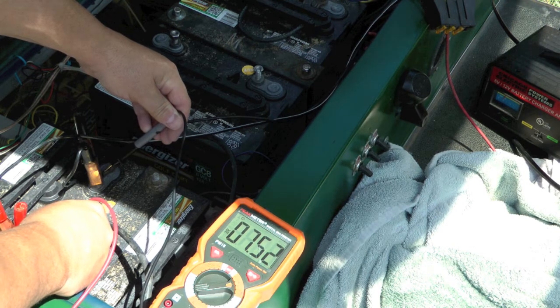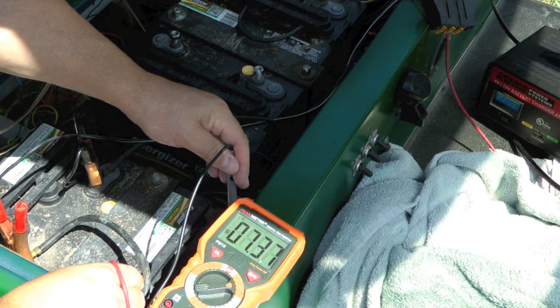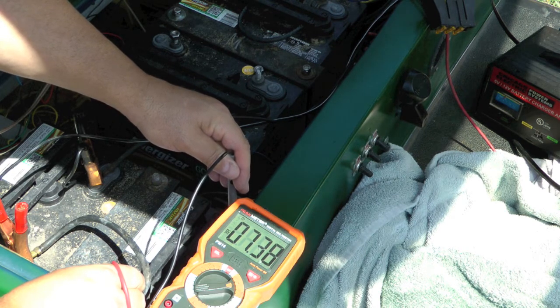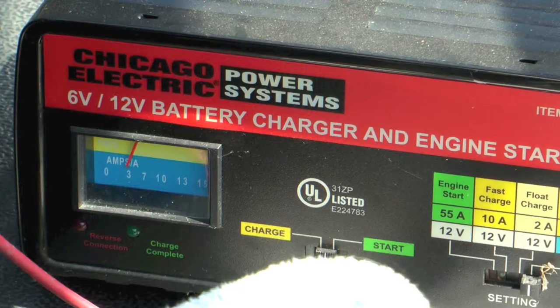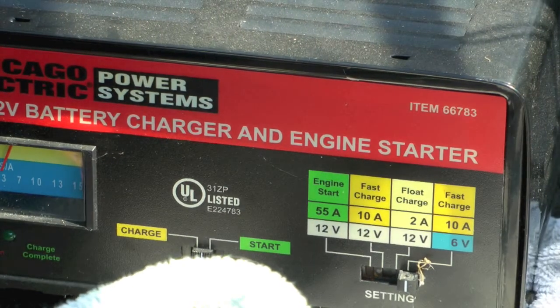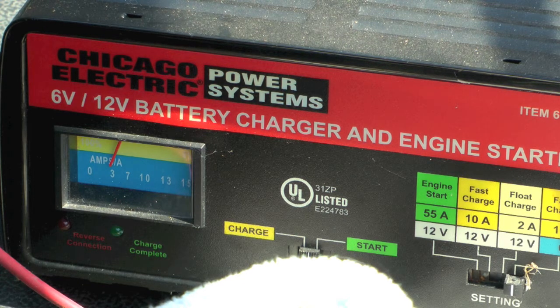You can see with the charger it puts out about 7.5 volts, and that's off the battery that was showing zero earlier. If I pull the charger, that's going to drop substantially, so I'm going to let it keep charging. It's pulling about three amps right now — basically a real slow charge. This charger is nice because it offers 12 and 6 volt options. Even though it says 10 amps on six volts, that means it will allow up to 10 amps, but you can see what it's actually pulling. When I first hooked it up it was pulling the full 10, but as it's gotten a little charged up it's starting to pull less and less.